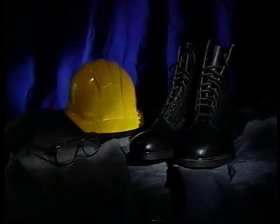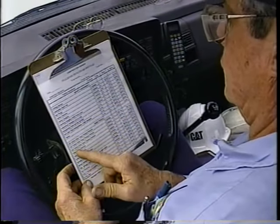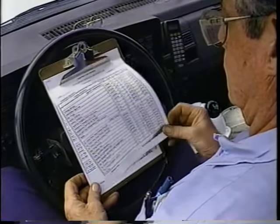Sometimes it's easy to either forget or ignore personal safety equipment such as a hard hat, safety glasses, and proper footwear. Caterpillar always encourages using the proper personal safety equipment for the job. Also, it's a good idea to keep a checklist handy, particularly when you're going to be away from the shop and without convenient access to necessary tools. Speaking of tools, let's take a look at what you'll need in your blocking and cribbing toolkit.